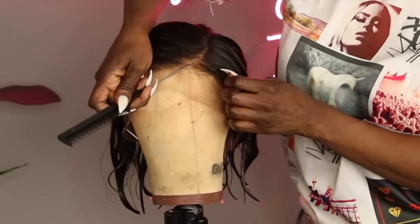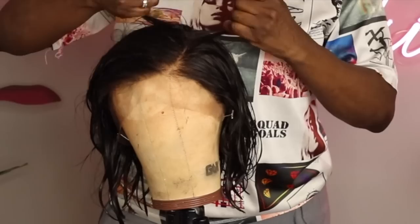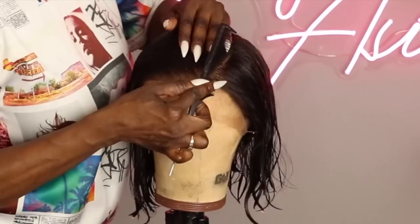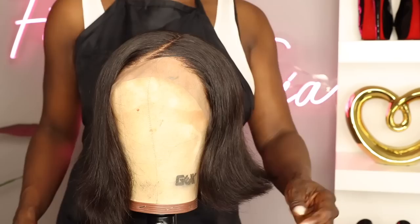I decided to go ahead and wash this unit because wet hair is easier to mold and shape to your liking. Now, anything that you see me do in this video is optional — you don't have to do everything I do. This is just what I choose to do to slay my unit. You could just pull the wig out of the box and throw it on your head if that's what you'd like.